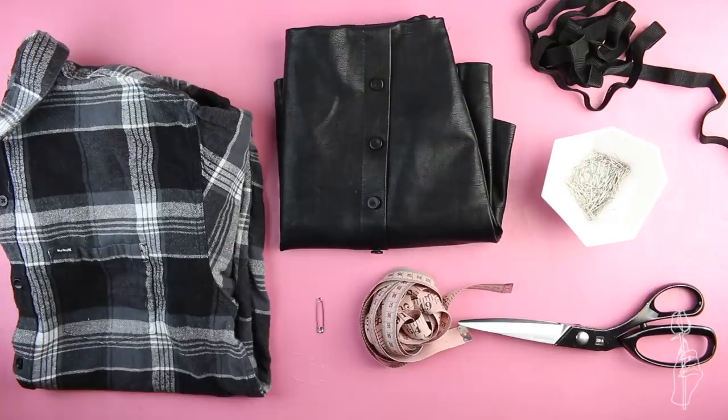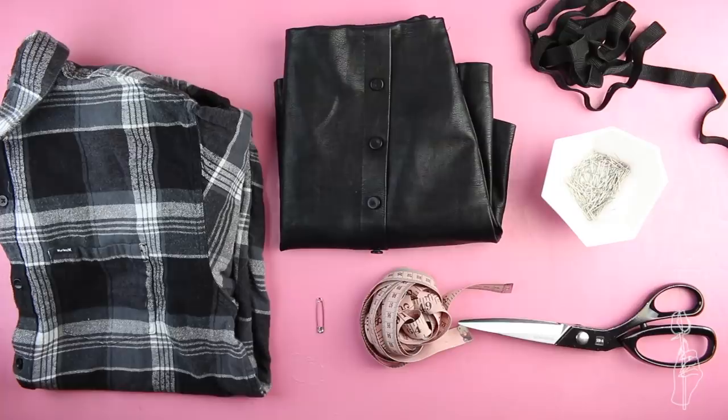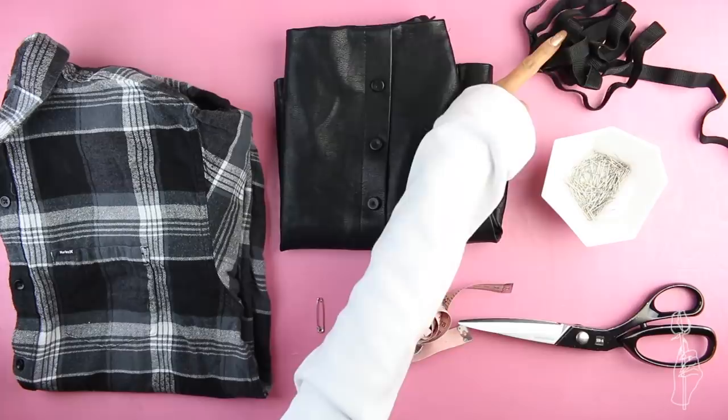Lastly, for this two-piece set, you need another men's flannel, a skirt reference, elastic, pins, a safety pin, measuring tape, and scissors.